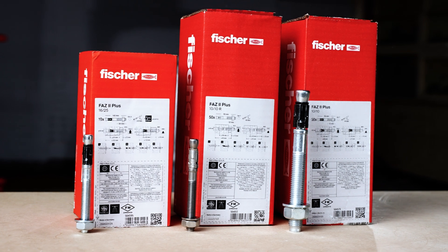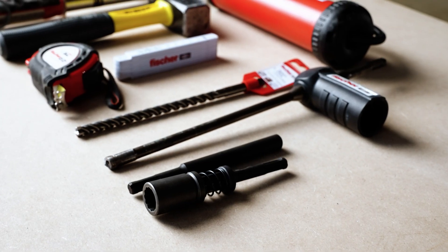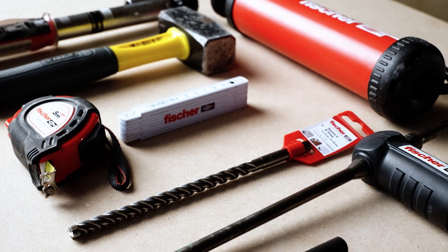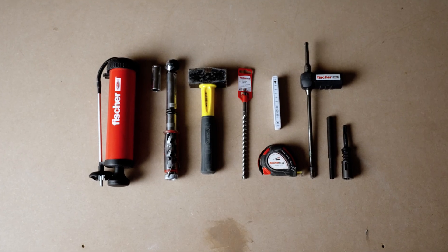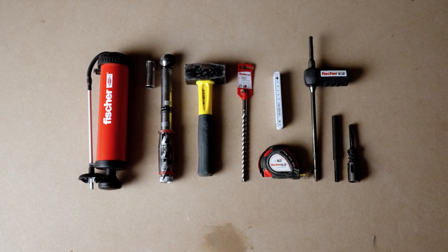Quick summary of correct installation procedures. Before you start: make sure you have the correct anchor as specified — correct anchor type, diameter, and length. Have the correct installation tools and accessories: a correct PGA marked drill bit (check for the worn mark to make sure it's not worn), blowout pump where applicable, and a hammer or setting tool with a calibrated torque wrench.